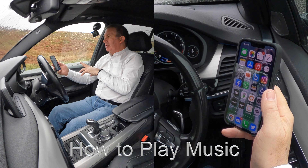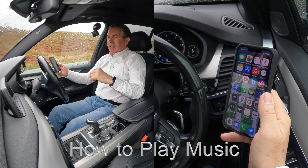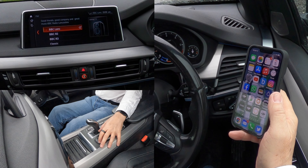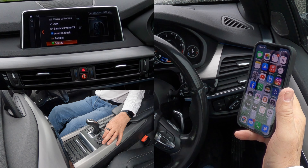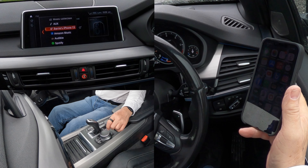I'll show you how to play music from your mobile through the Bluetooth audio system in this 2018 BMW X5. The phone's paired to the vehicle. If we go over to media, you'll see it's on FM. If I turn that down and move the eye control down, I can select what music I want to play or where I want it to play from — I want it to play from my phone, Barry's iPhone.